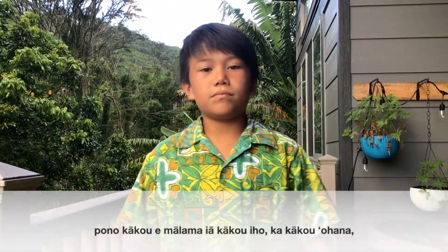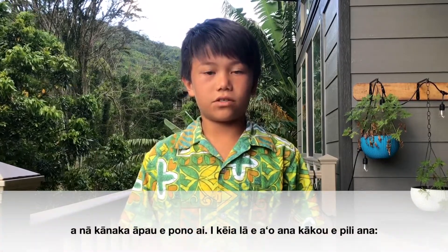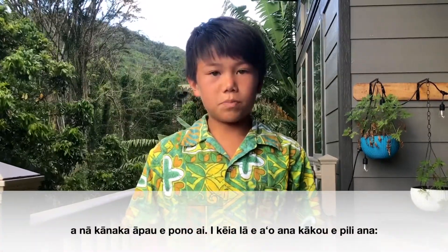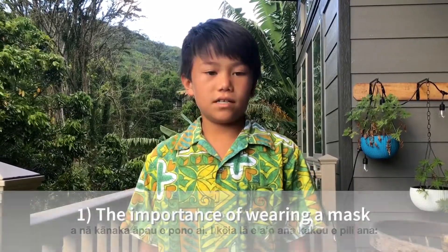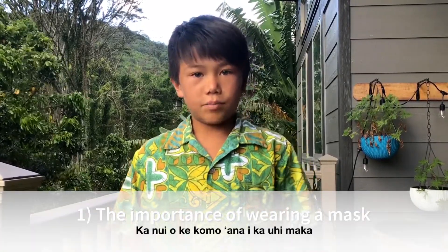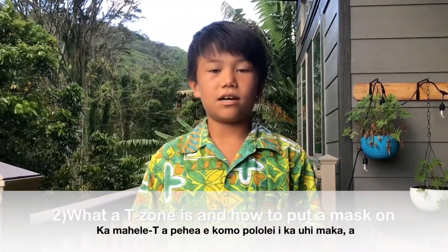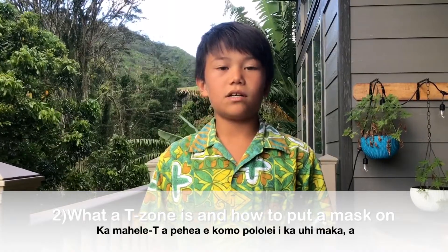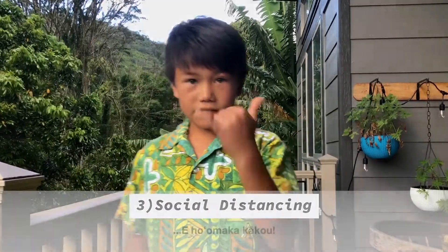Aloha kakou. During these weird times we must know how to protect ourselves and our ohana, along with protecting others who need to be protected. Today we're gonna talk about one, the importance of wearing a mask; two, what a t-zone is and how to put a mask on; and three, social distancing. Let's get to it!